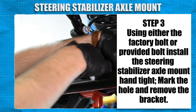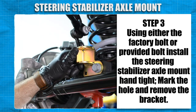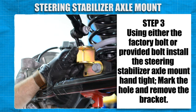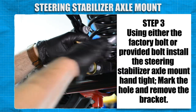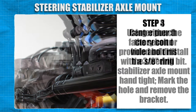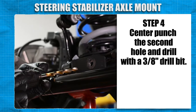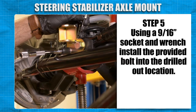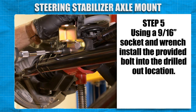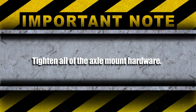Using either the factory bolt or the provided bolt, install the steering stabilizer axle mount hand tight. Mark the second hole and remove the bracket from the axle. Center punch the second hole and drill with a 3/8 drill bit. Using a 9/16 socket and wrench, install the provided bolt in the drilled out location. Tighten all of the axle mount hardware.